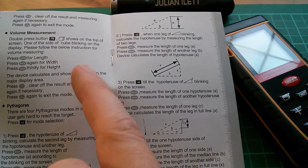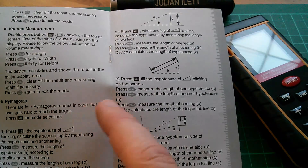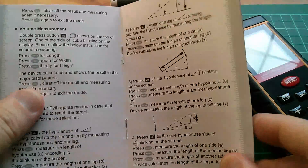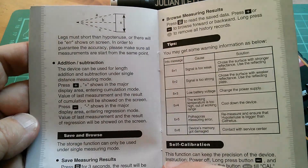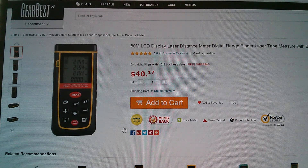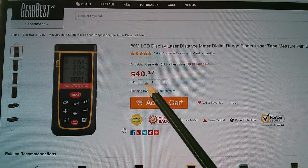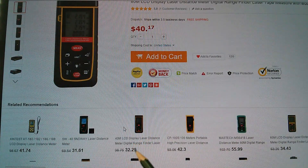I didn't get around to doing volume measurements, which you can also do. There's also a Pythagoras function where you can measure the hypotenuse, get angles, and all sorts of complicated stuff — but I think I'll have to leave that as it might just fry my brain. This laser distance meter came from Gearbest. This is the 80-meter model priced at $40.17, and you can also get the 40-meter model for $32.29. I'll put links in the description.